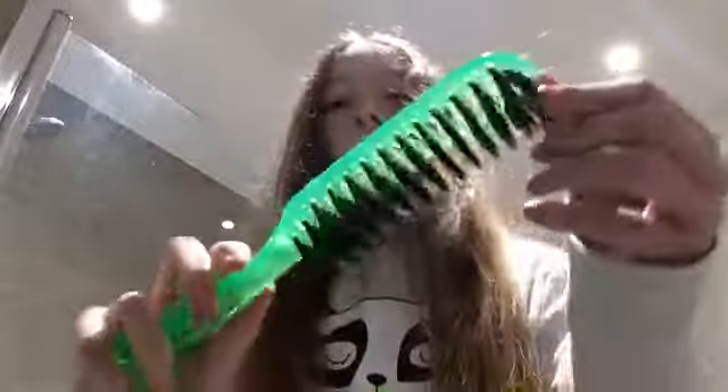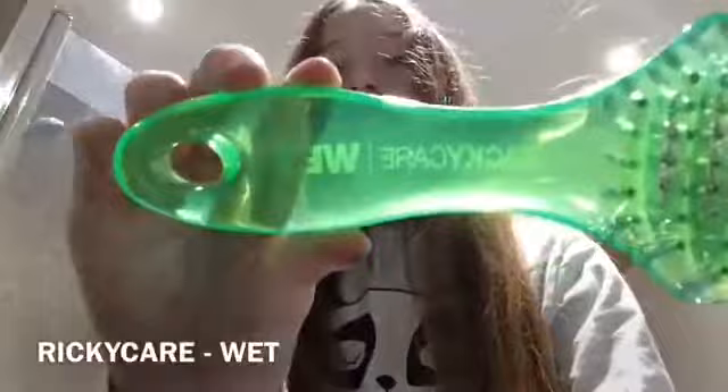Hey guys, I'm currently in the bathroom and there's a mirror over there, and I'm going to show you how I brush my hair. You probably can't tell, but this side of the brush is a bit wet — it's dried now. What I normally do is get this good brush, wet it under the tap with a little shake, and then brush my hair. It's really good — it makes your hair look a bit longer.